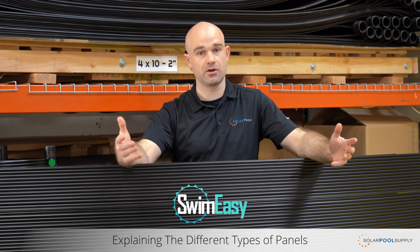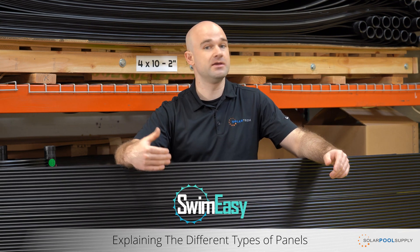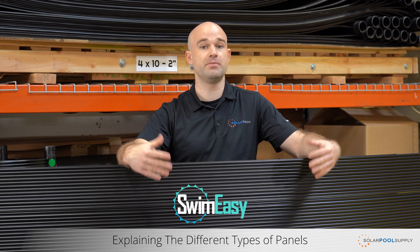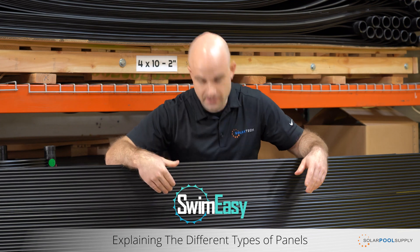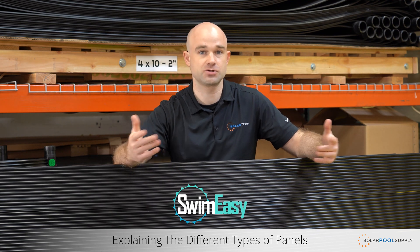One of the biggest advantages to a solid body panel is performance. This panel design is going to provide the best heating experience, and that is simply because this tube and web design prevents air from passing through the panel and stripping any heat.